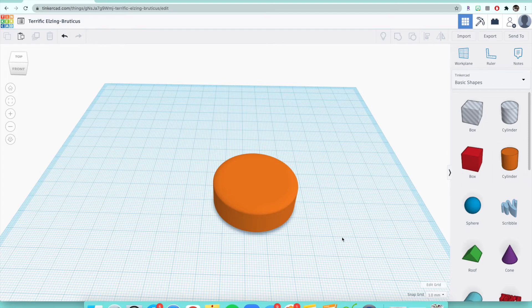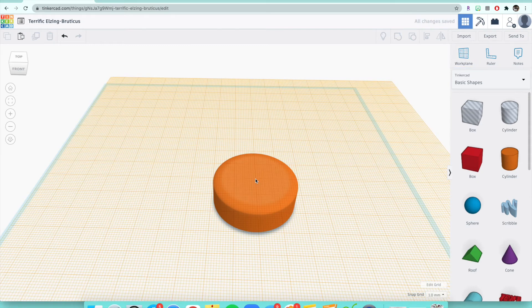Right now the work plane is underneath this wheel, so whatever we bring in — if we bring in another cylinder — it'll snap to this blue plane. But we want it to snap onto the top of our basic wheel. To do that, you're going to click the W key on your keyboard. Once you do that, if you move your cursor around a little bit, you'll see a blue box come up — that's your work plane. Come over to your wheel and you'll see it moves up onto your wheel and turns orange. That's what you want to see, so don't think you did something wrong. Once you get it on top of your wheel, click and it'll turn the work plane orange.